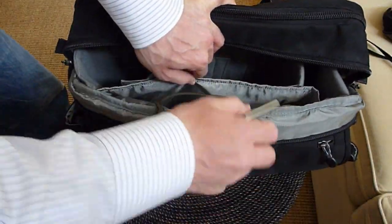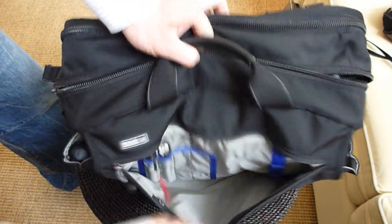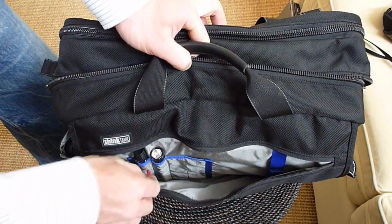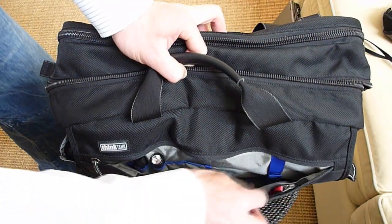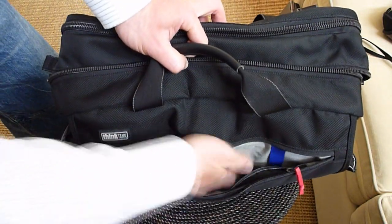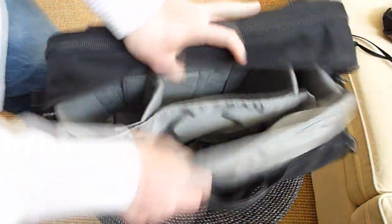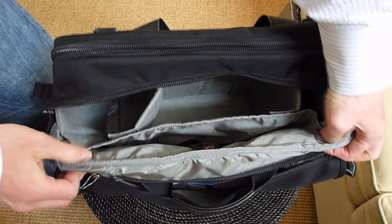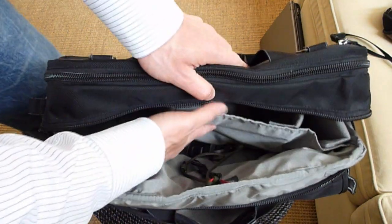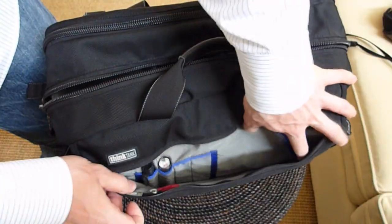Looking further to the front, we have one more zipper here with a lens pen, flashlight, and a really handy little compartment with a zipper where you can keep some things that you don't want flopping around. Keep in mind that both this compartment and this compartment share the same space, so you have to decide where you're going to keep the majority of your items. If you prefer keeping them in the back, don't put too much stuff up front — just some handy paperwork and such.